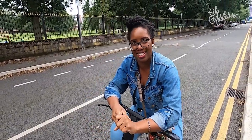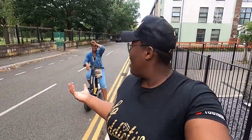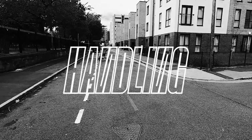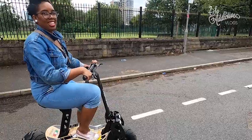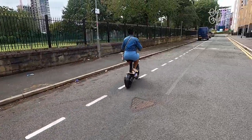Now we've done suspension and acceleration, we need to see how this scooter handles. Both me and Vanessa have done our motorbike CBT tests, so we're going to do a figure of eight here. Do you remember the figure of eight? Yes. It's a narrow road, so if she can do it, it means the scooter has good handling.